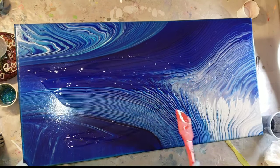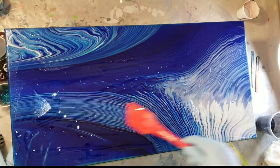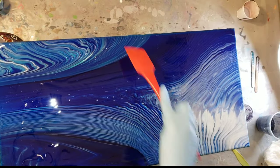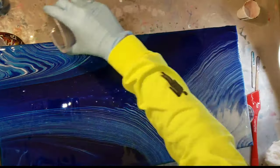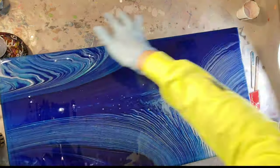This is a 12 by 24 acrylic pour I made previously. I just didn't like how it turned out — I mean I did like it, but I felt like it needed something extra. So I taped the back and went in with some clear resin, which I mixed up off camera. If you're new to resin and want to see a step-by-step video on how to mix it, I'll link that tutorial down below in the description.